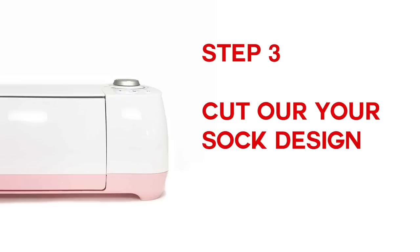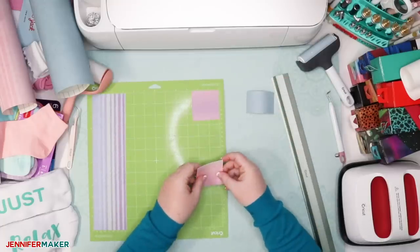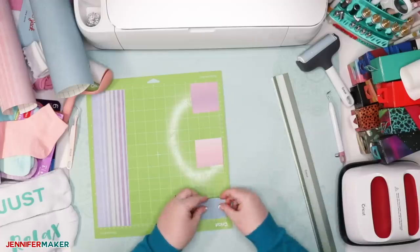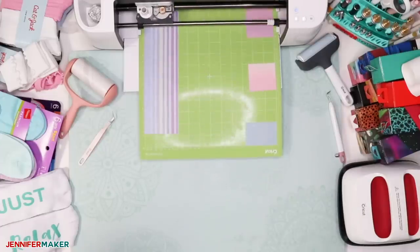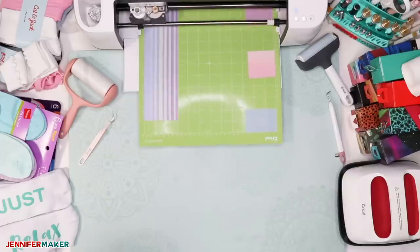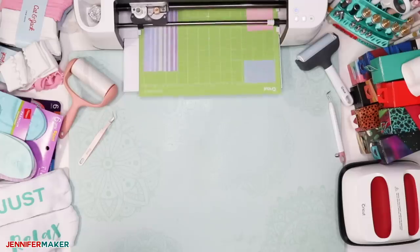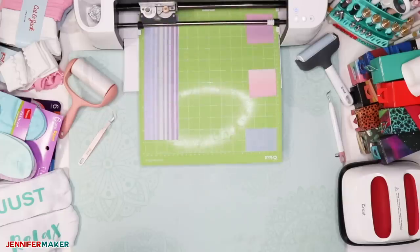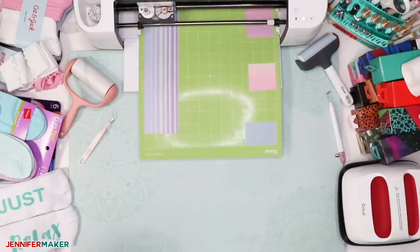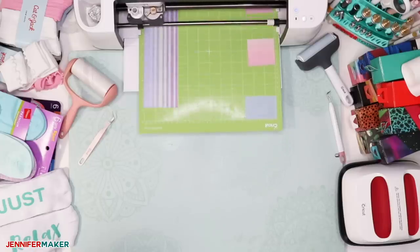Step three: cut out your sock design. Using a green standard grip mat, place your chosen material on the cutting mat. If you're using iron-on vinyl, it goes shiny side down. If you're using infusible ink, it goes printed side up. Be sure to select the proper cutting material in Cricut Design Space. Load your fine point blade into your Cricut machine and press the flashing button to begin the cut. Note that I had to send my infusible ink transfer sheets back through for a second cut in order for them to weed easier. To do this, just press the C button after your first cut finishes, and be sure to press that button before you unload the mat. If you unload and then reload the mat, chances are very good that your second cut will not be in the exact same place.